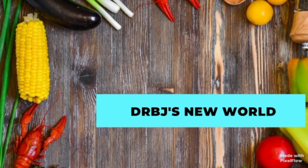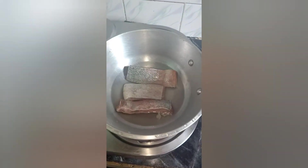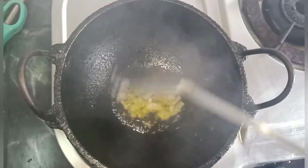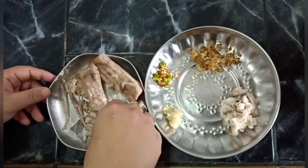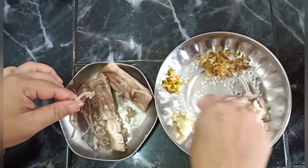I am going to make the recipe. I will put a little bit of the recipe and bake it. I will boil it with a little bit of oil.